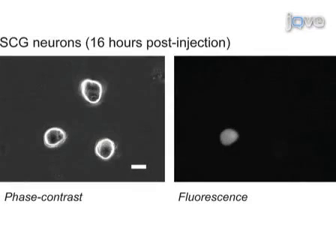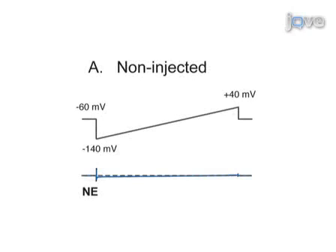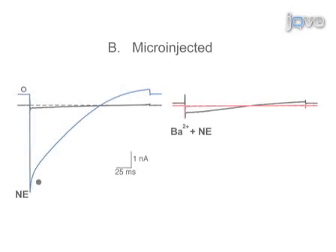After 16 hours, successfully injected neurons can be identified by expression of a reporter gene. In this field, one superior cervical ganglion neuron has been injected and can be identified by expression of EGFP. Non-injected SCG neurons, which do not have endogenous G protein-coupled inwardly rectifying potassium or GIRK channels, do not give rise to measurable currents during a voltage ramp when exposed to the G protein-coupled receptor agonist norepinephrine. By comparison, successful injection of plasmid cDNA encoding a functional GIRK channel gives rise to large currents during a voltage ramp when exposed to norepinephrine. The currents measured are typical of GIRK channels and are characterized by activation by norepinephrine, inward rectification, and inhibition by the putative GIRK channel blocker barium.